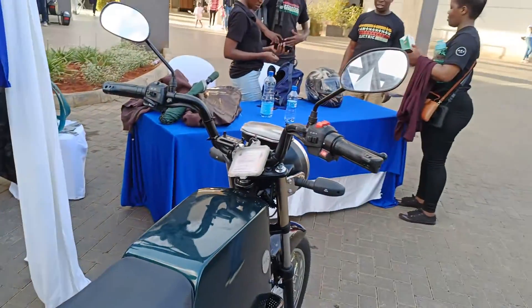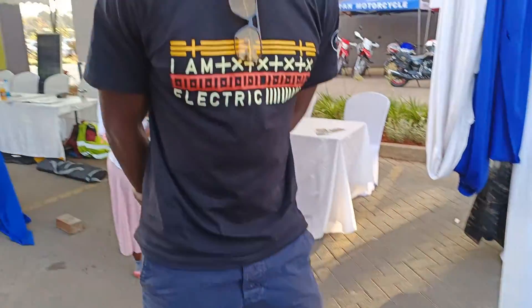We're here at the e-mobility event looking at Akryde. My name is Jeremy, I'm a mechanical engineer, and I manage the ecosystem for Akryde.